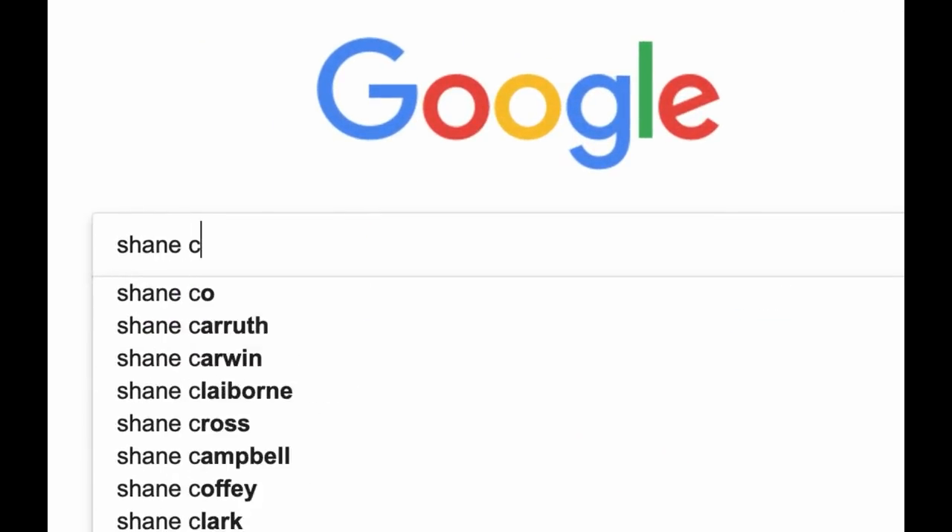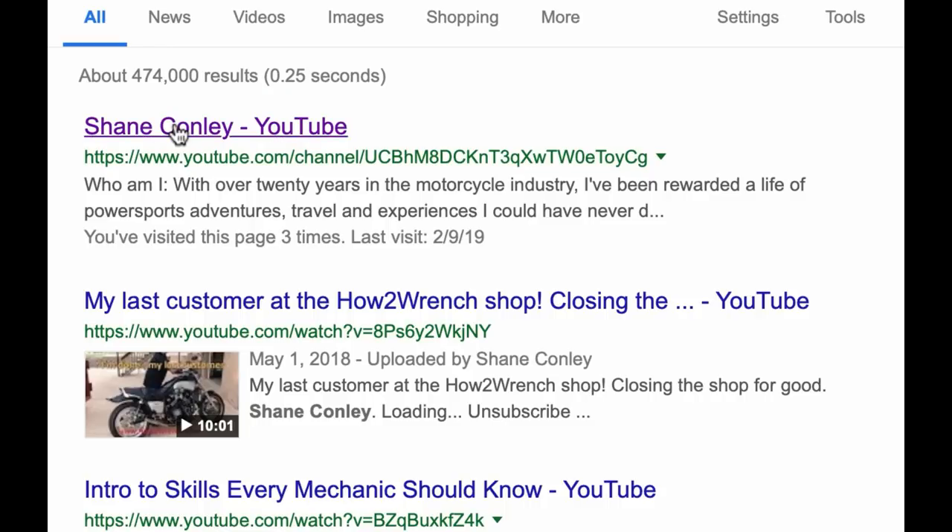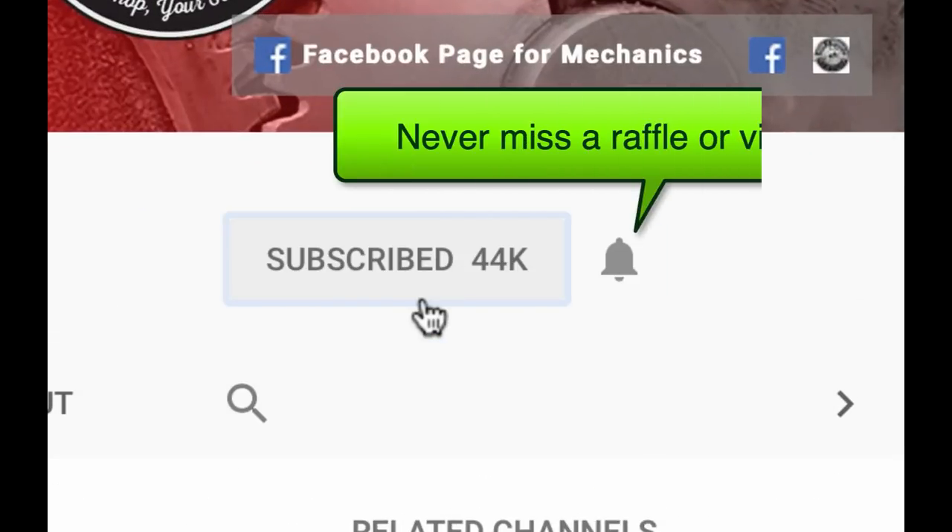Hey, what are you doing? Have you hit that subscribe button and that notification bell? You're going to be missing out on videos and free prizes and raffles we have coming up.